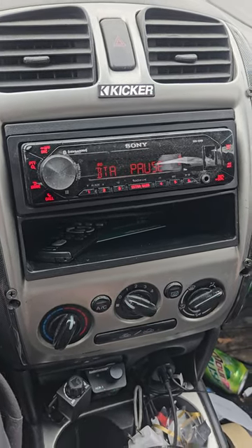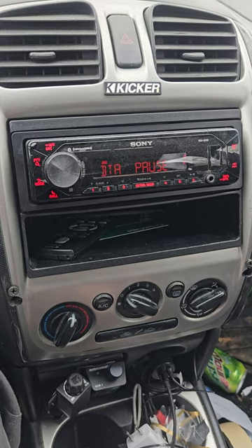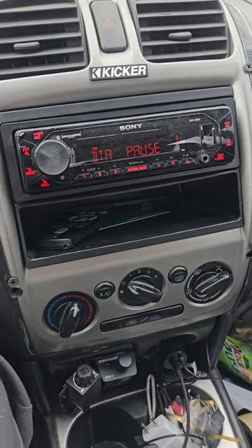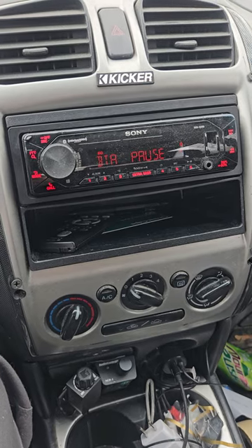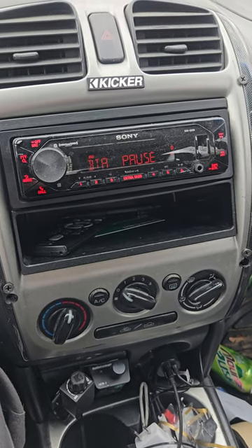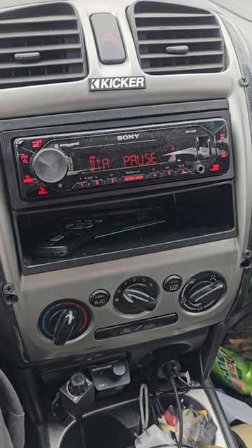I've got one Kicker L7 Q-class 12 on 700 watts and it's loud — it's more than I need. People in the comments tell me I should have got a Sundown, but Sundowns have their place — they're a competition sub. If you're doing demos or metering, sure. But it's not a daily driver sub. If you go that route you have to upgrade all your electrical, batteries to lithium, alternators — everything that comes with it.